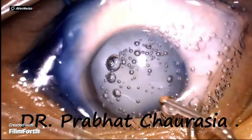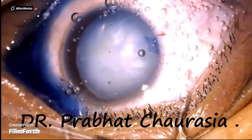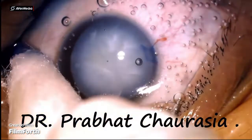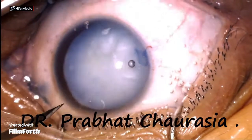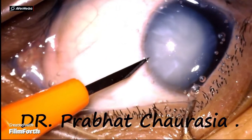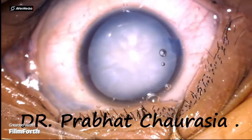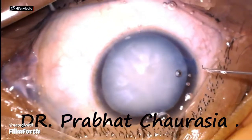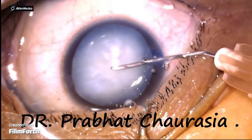After injecting the HPMC, now I am making another side port on the left side. The patient is moving her eye from right to left.